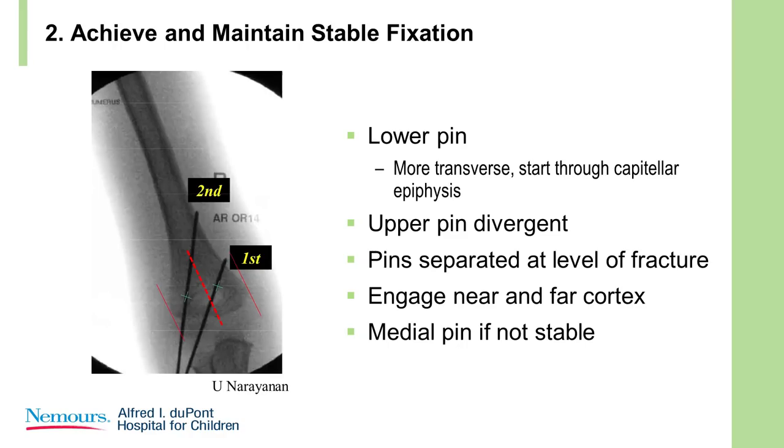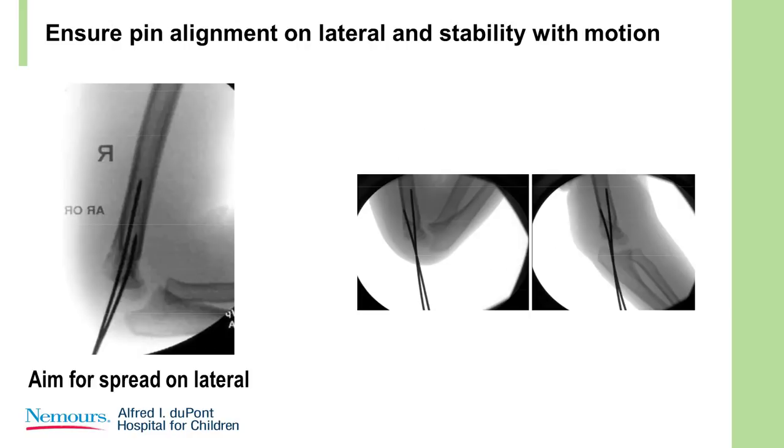Once you've achieved the reduction, you need to stabilize it. You can use two pins laterally — they have to be separated. There has to be good spread and good bite on both cortices. On the lateral view, I like to see spread; I don't like to see the pins completely overlapped, because if there's spread it's stronger. Then check the stability on the image intensifier — do flexion and extension to make sure the distal fragment isn't moving and that it's stable.